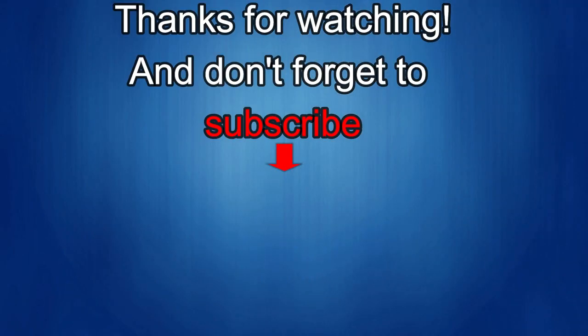Thanks again for watching our review, and if you liked it then show us some love with a thumbs up, subscribe to the channel and share the video with your friends. With your support it really helps me keep the channel going so I can continue to offer you guys discounts, giveaways and of course fresh content. I'll see you in the next episode. Until then, take care.